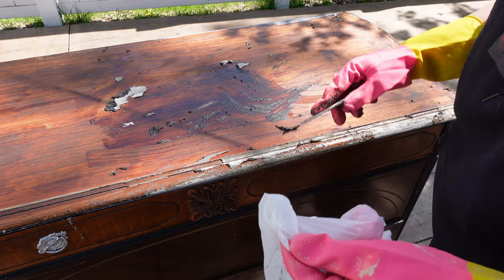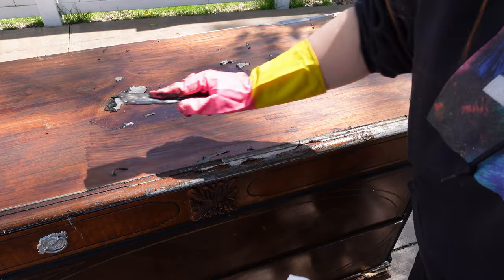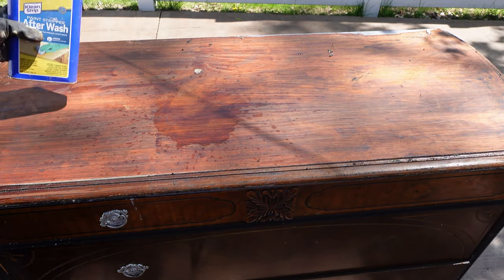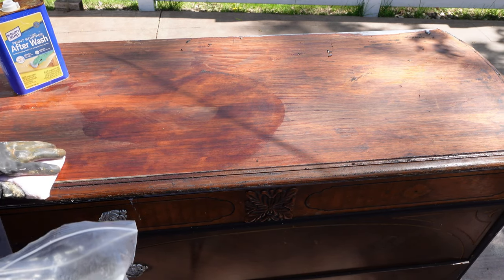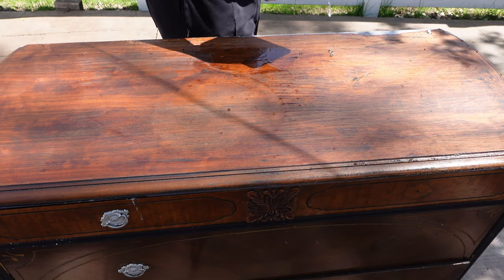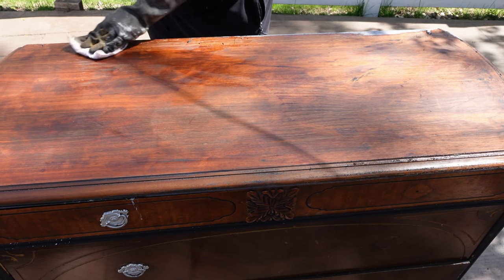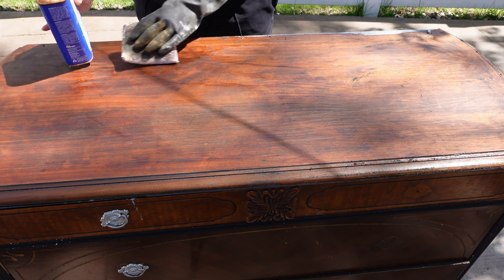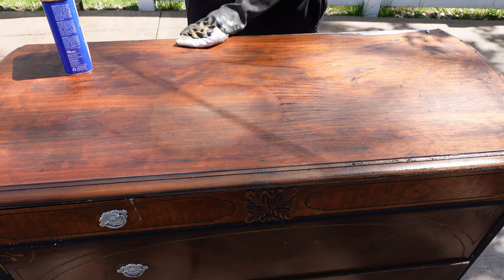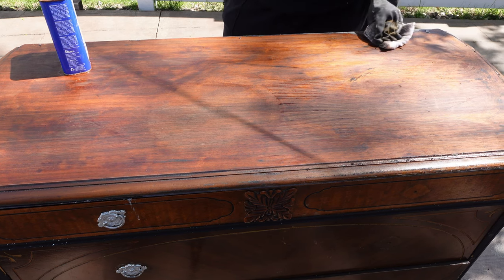What I mean by furniture paint is that it's either clay, chalk, or mineral paint — it's not a latex wall paint. To remove any leftover citrus strip, I'm using Clean Strips After Wash. You could also use mineral spirits, but if I had to choose between the two, I would always go with After Wash. It just makes the job so much easier — you just kind of wipe it and it comes right off. Both of them have an awful odor, so wear your respirator or make sure you're in a well-ventilated area or outdoors.